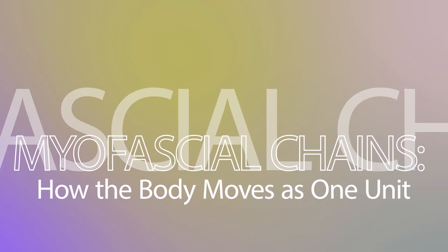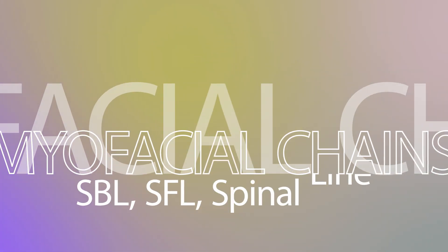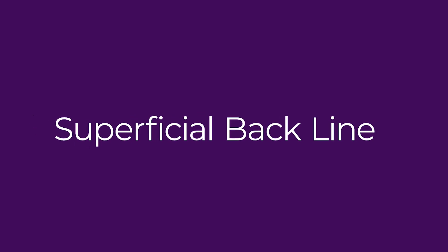Myofascial chains: how the body moves as one unit. Instead of muscles working in isolation, the body moves through myofascial chains — continuous lines of tension that integrate different muscle groups into whole-body movement patterns. Key myofascial chains include the SBL, or superficial back line, which runs from the soles of the feet up the back of the legs, spine, and to the scalp. This explains why tight hamstrings can contribute to back pain or even headaches.